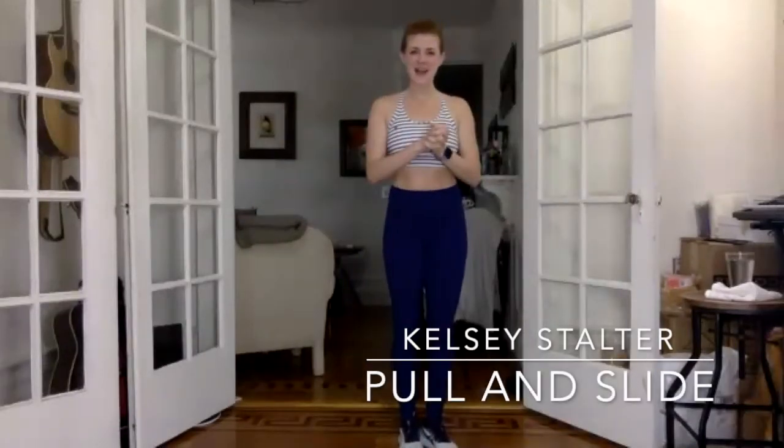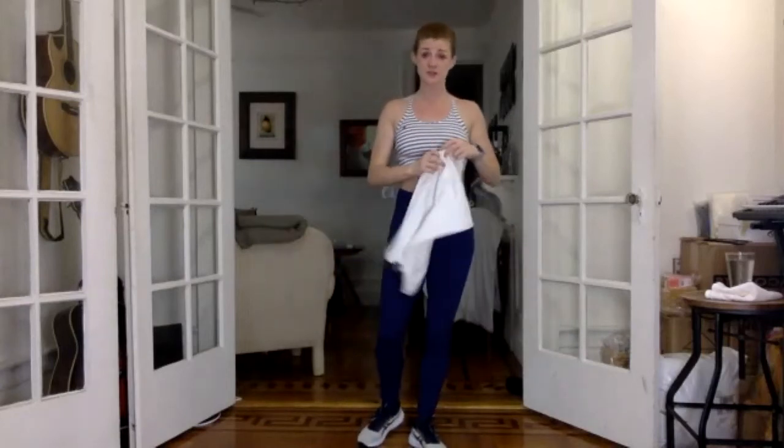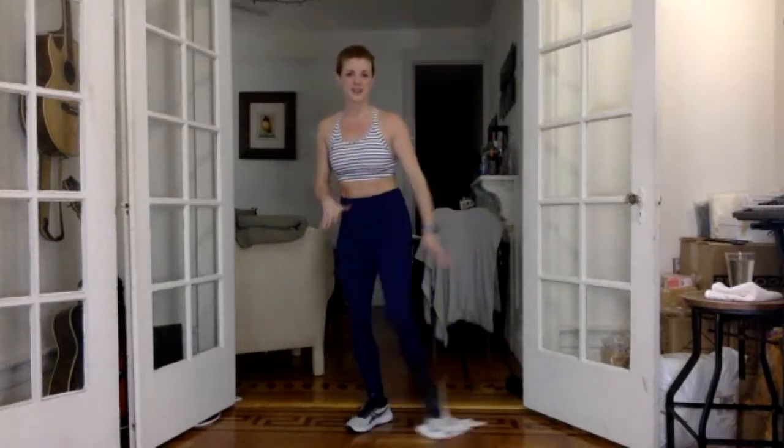As we're getting set up for pull and slide, we need our mat and a kitchen towel. If you don't have a kitchen towel, you're welcome to use a regular size towel and just fold it in half. We will be using the kitchen towel for resistance in the upper body and as a slider for lower body, putting it on the floor and using it like a slider.